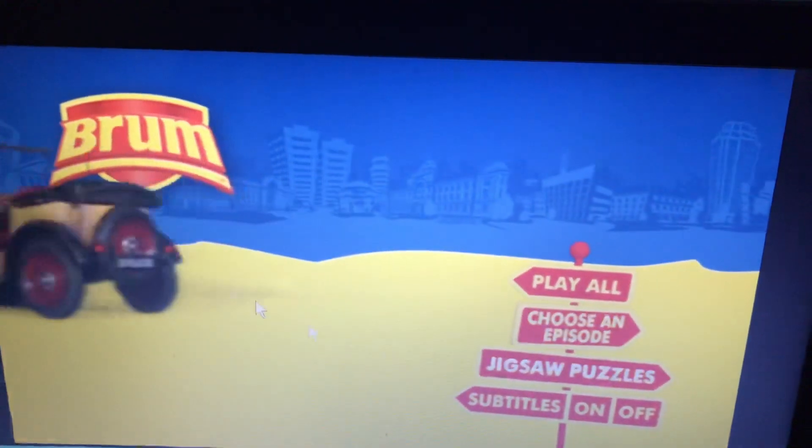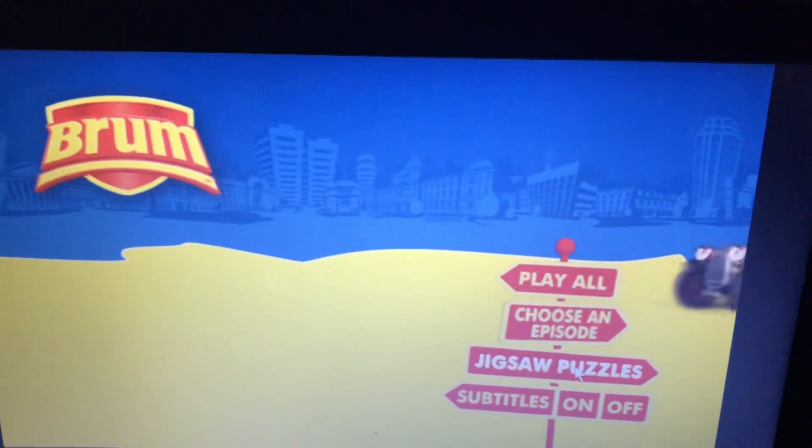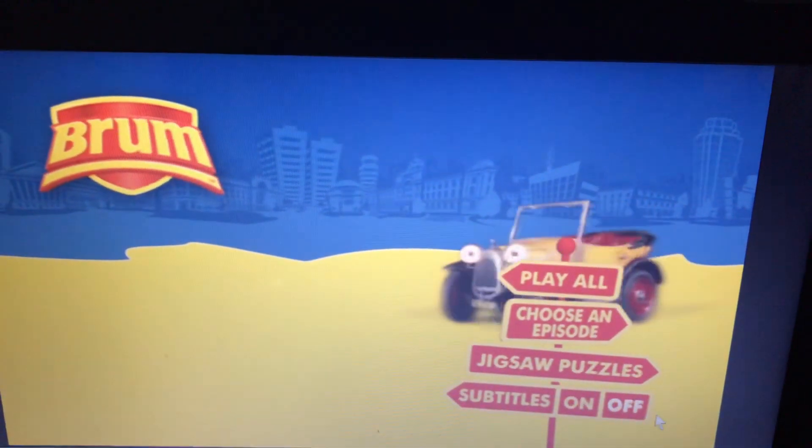And in special features it has a Jigsaw Puzzle, but the Jigsaw Puzzle is on this menu. And we have subtitles, which you can turn on or off.